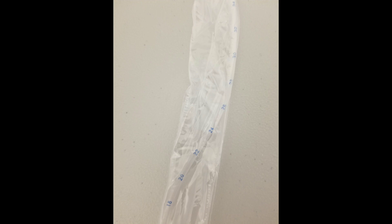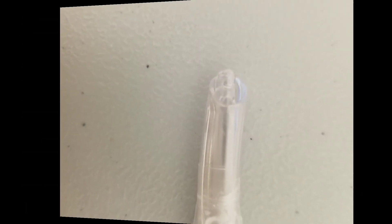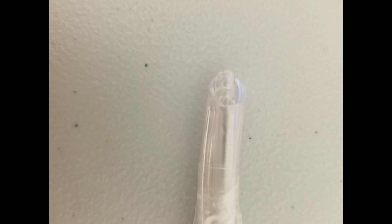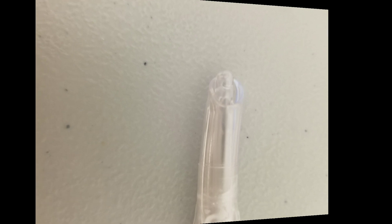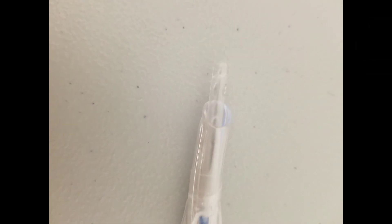So when the 26 on the catheter and the ET tube line up, that means the suction catheter is just at the distal tip of the endotracheal tube. If you push it one centimeter further — so you have 27 centimeters of the inline suction catheter lined up with 26 centimeters on the ET tube — that means it's going to be one centimeter past the distal tip of the ET tube.